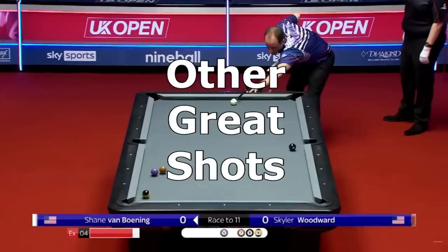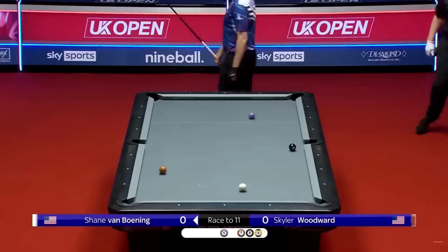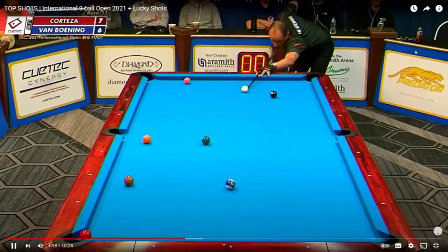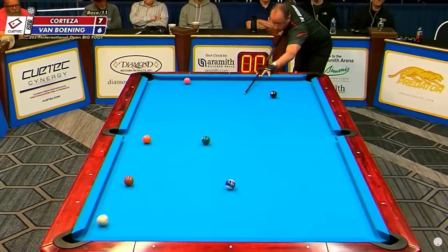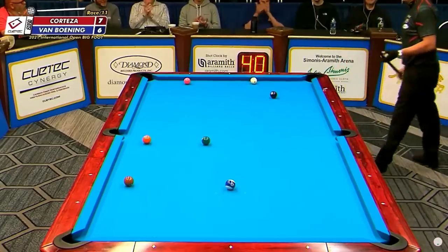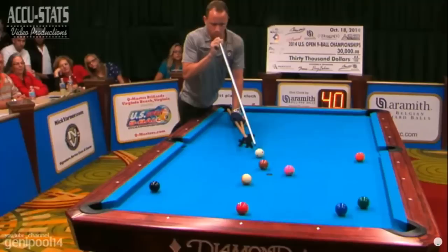Here are some more impressive shots from other tournaments over the years. Here's a follow carom for the win. Here's an impressive Cory-duel-like full table-length draw through traffic for perfect shape up table. Here's a jump shot in the middle of the table using a dart stroke and two stacked mechanical bridges.